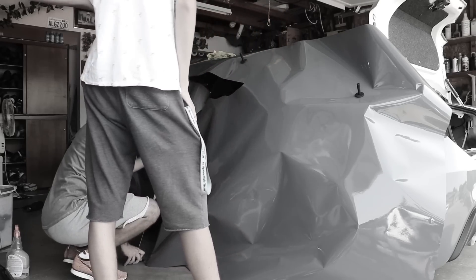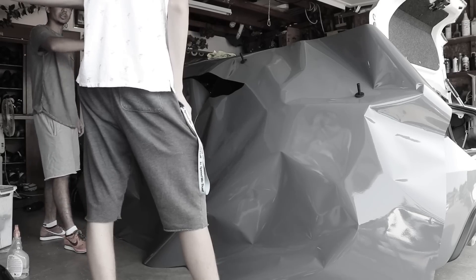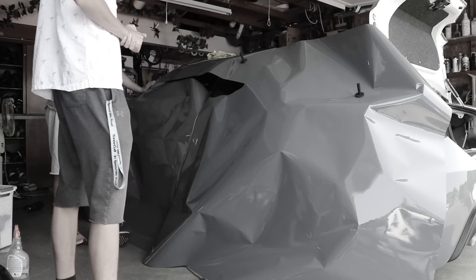Let me know down in the comments if you think I should do a wrap for the Focus RS. He kind of came up with something while we were wrapping his car — what if I used the wrap material and turned it into camo? All you do is cut squares for a whole good day and just slap it on. That would actually be really easy to pull off and it'd be something very simple yet crazy and fun at the same time.